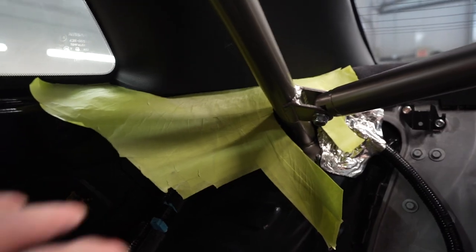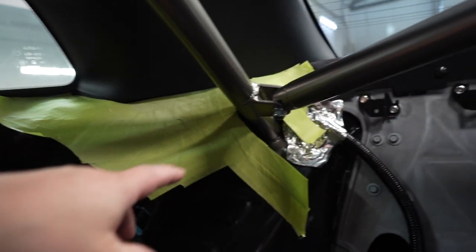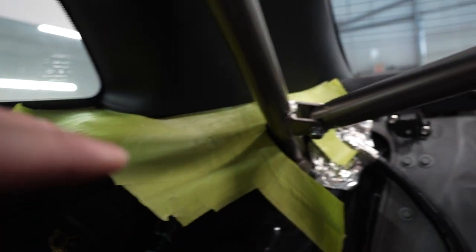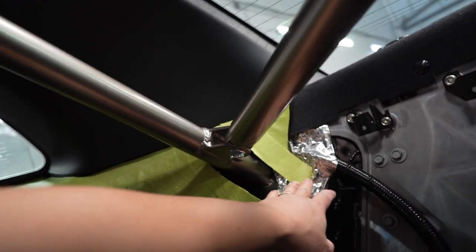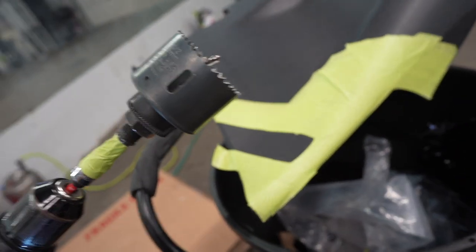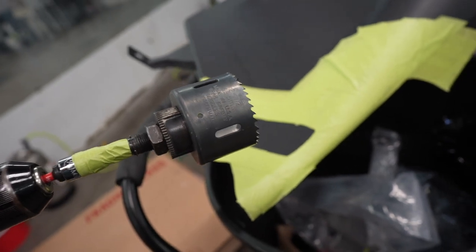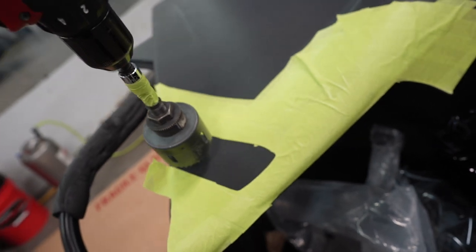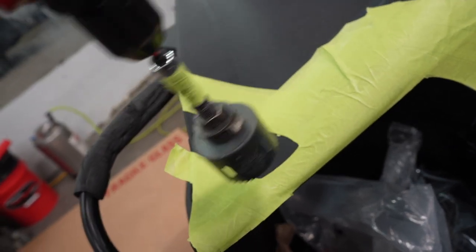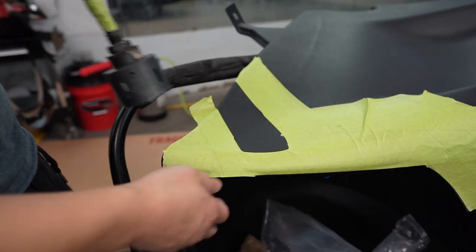Now I'm going to cut it. I've never used one of these before — I'm going to drill one hole here and one hole here to get most of it, then finish it off with an air ratchet. One shot — here we go.